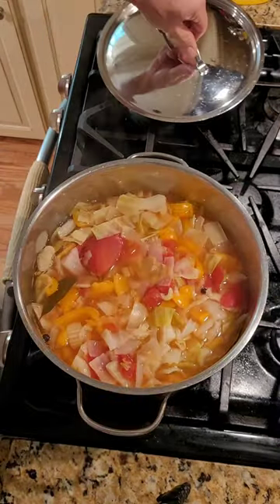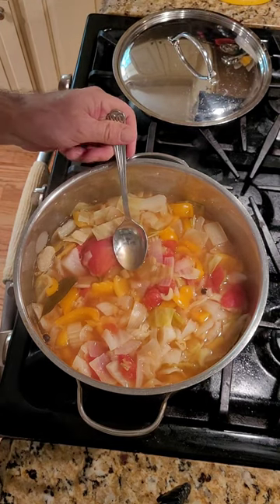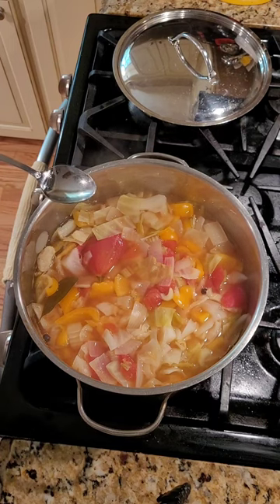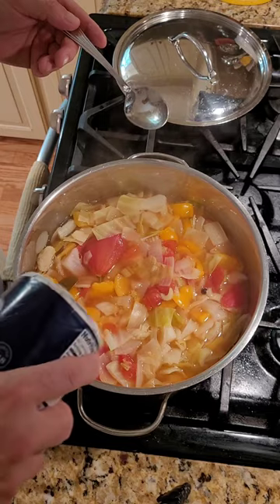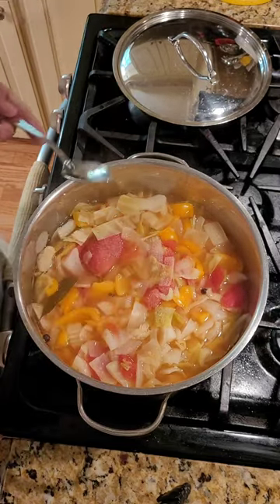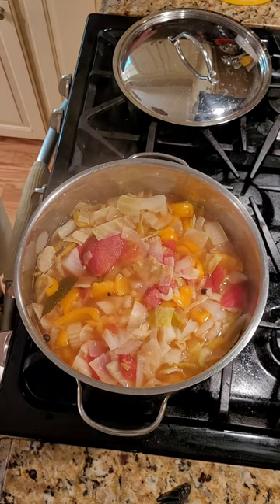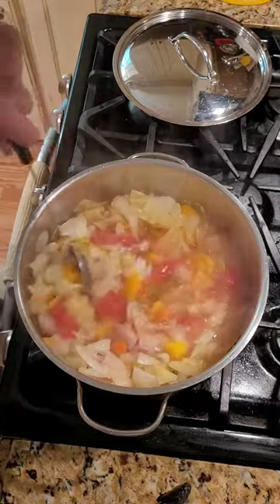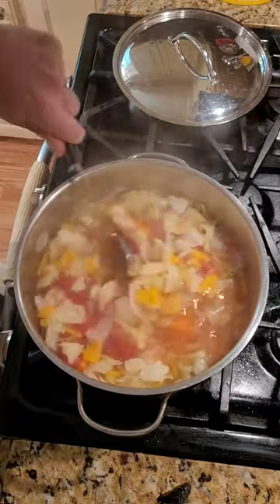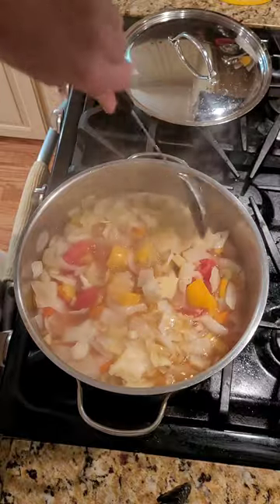It's been 10 minutes and you can see I still have a little rolling boil. I'm going to taste the broth — and for me, I need a little more salt, so I'm going to add about another half a teaspoon. I did already taste the cabbage and I like it a little bit softer, so I'm going to go about another 10 minutes with this slow boil and then we'll be ready to plate.